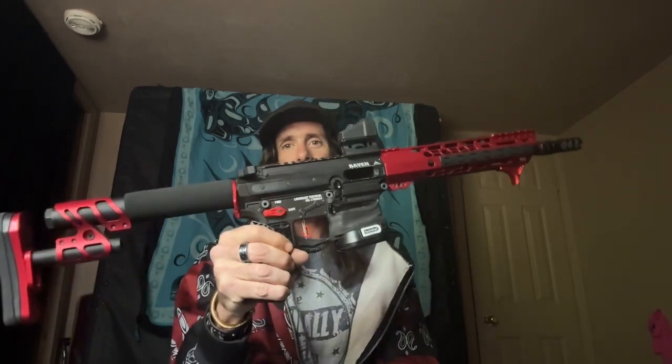I wanted to make a quick video showcasing something I built for IPSC competition in my area. I went with the Raven 9 platform.